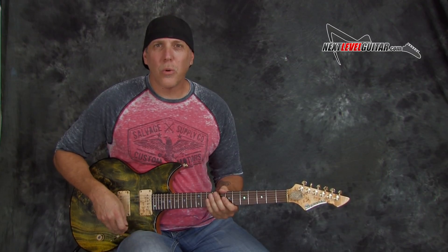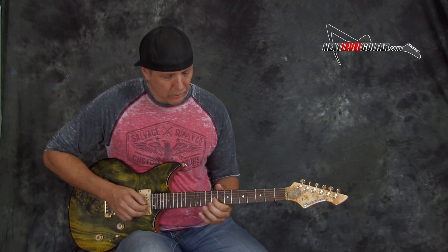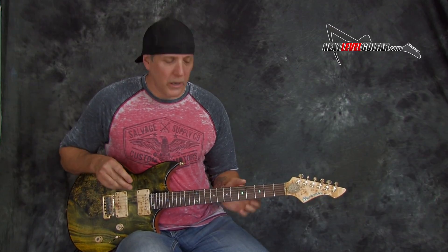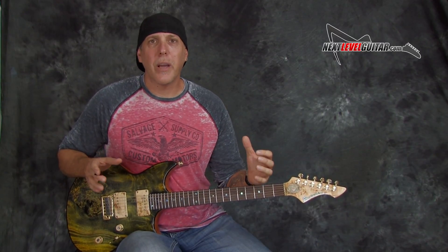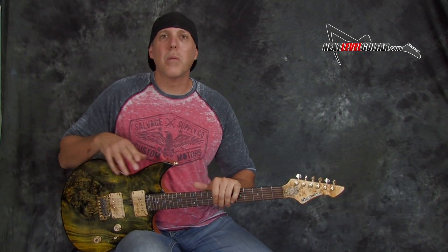Remember, a lot of this is just those short phrases — just a couple of notes — taking 2, 3, 4 notes and changing the order of them, but with a lot of vibrato, a little bending, and lots of space. Just with those two little scales, you can do so much.